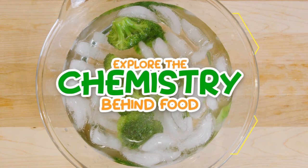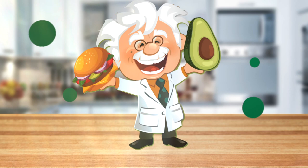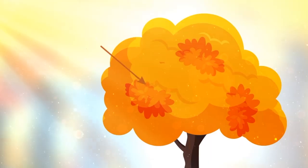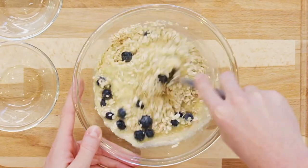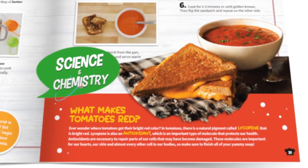Explore the chemistry behind food molecules, like how yeast makes bread rise while making pizza. Investigate the difference between good and bad fats with yummy avocado toast. And learn how photosynthesis plays a role in maple syrup while making pancakes.